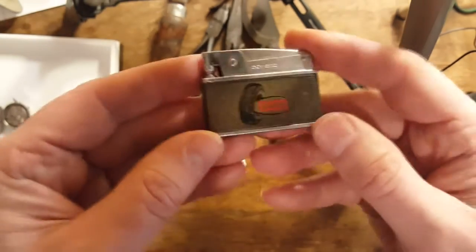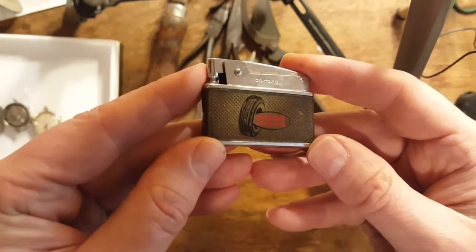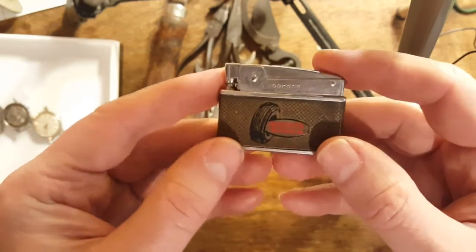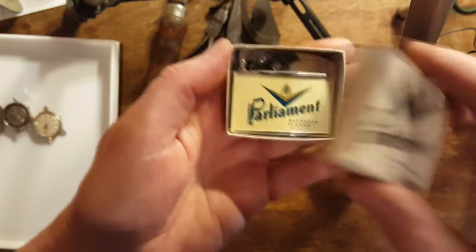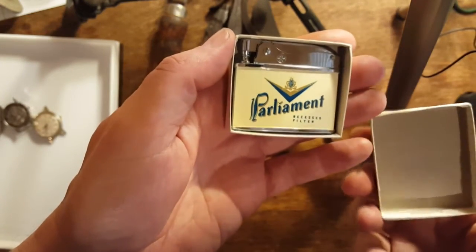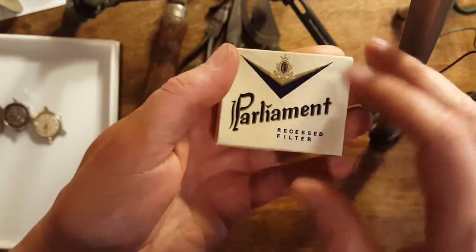I didn't get this next one — I just had it and wanted to show it real quick. Just another lighter I had hanging around. And I also had this one — it's in like perfect condition. This one I could probably get twenty-five bucks for or something like that.